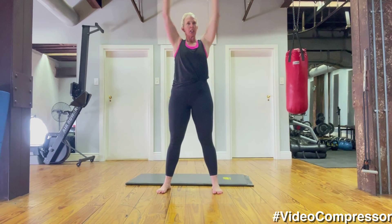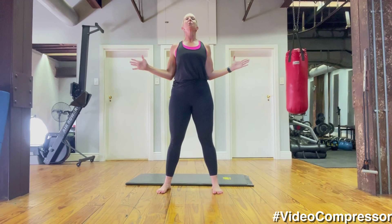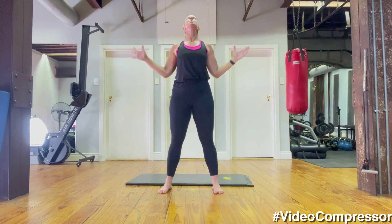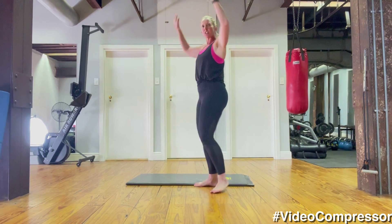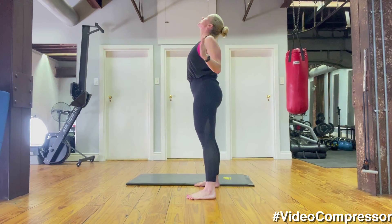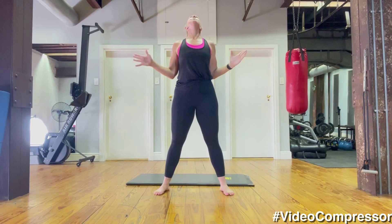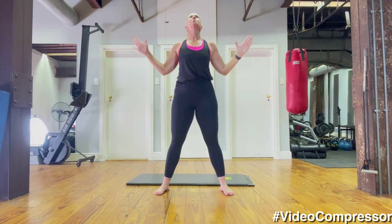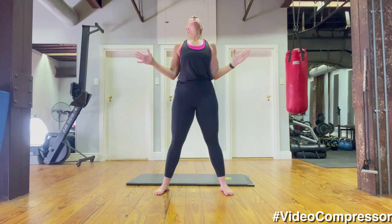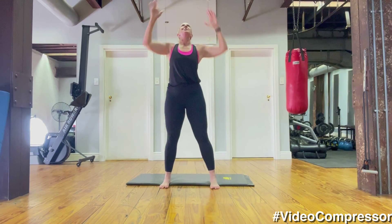Now we're going to do cactus with the arms — arms reaching up, breathing out, squeezing them into your waist, elbows into your waist. Breathing in, arms up, and breathing out. Each time you breathe out think of pulling that tummy in. Let's go for five — four, nice shoulders working, three, two, reaching up, and last one.